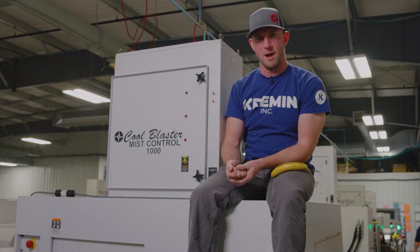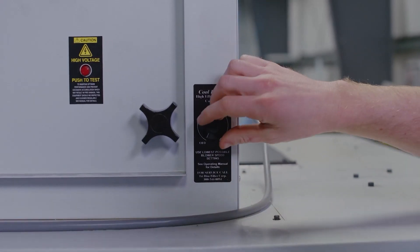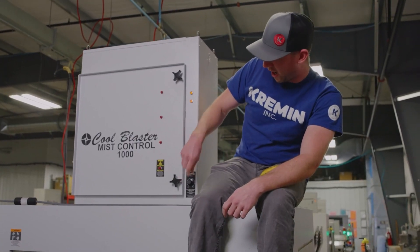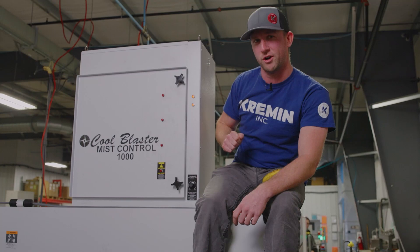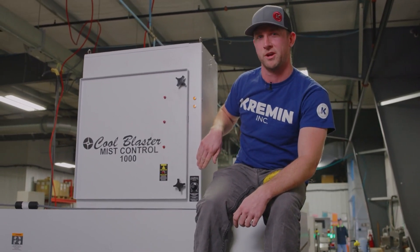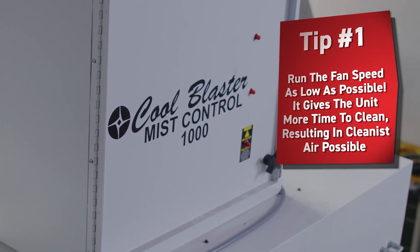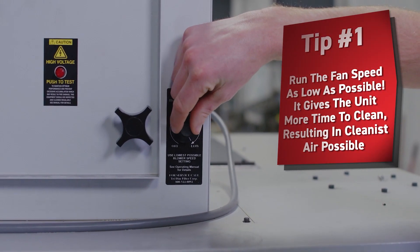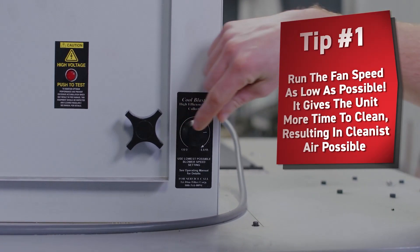Now I'm going to show you a little bit about how it actually functions in its day-to-day use. This is the on-off switch for the unit. It functions a lot like your stovetop on your oven — you've got to turn it on initially. You should see these two indicator lights come on. If you've just barely turned it on, it's on full blast. The goal with these units is to utilize the lowest fan speed possible. The slower the fan speed, the more time the air is in the chamber and able to have the particulate pulled out of it, the cleaner air that comes out the top.